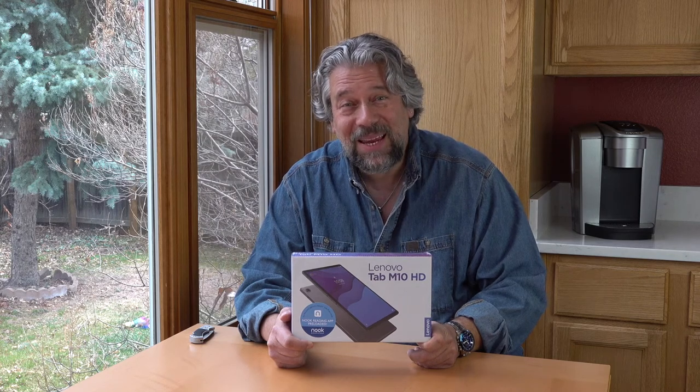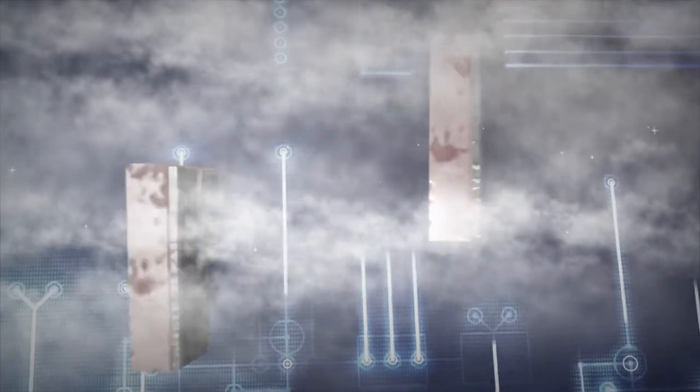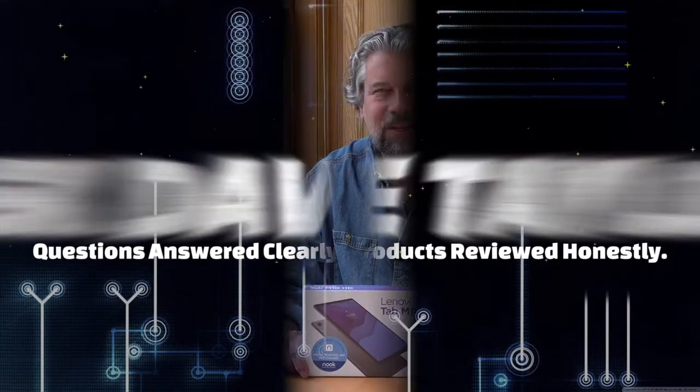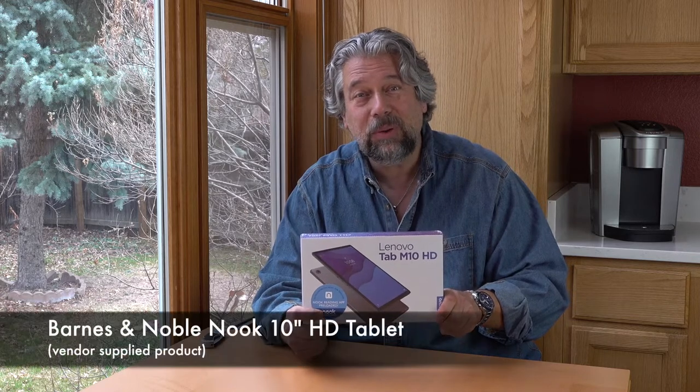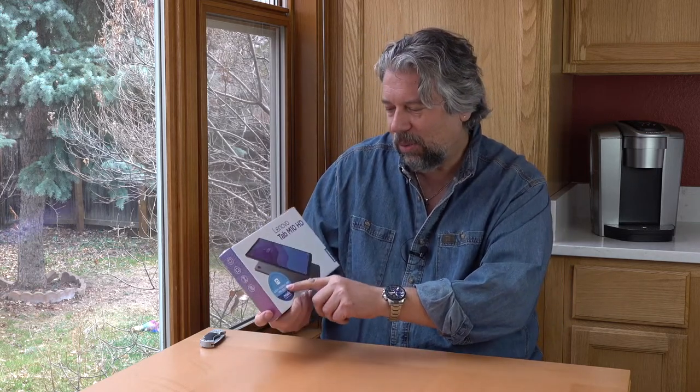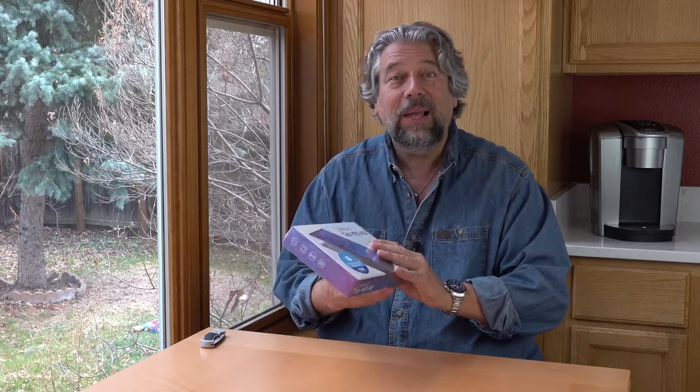This is the Barnes & Noble Nook 10-inch tablet. Let's check it out. Dave Taylor here and I got my hands on the new 10-inch Barnes & Noble Nook HD tablet. It looks a whole lot like the Lenovo tablet — it's the Tab M10 HD, but it's designed with Barnes & Noble, or as Barnes & Noble likes to put it, designed with Lenovo. Let's open it up and see what's inside the box.